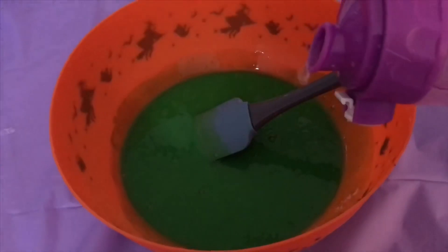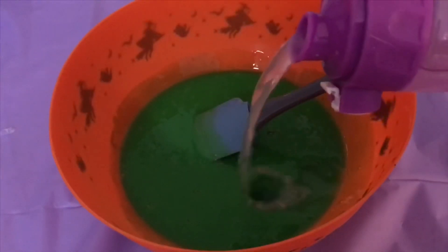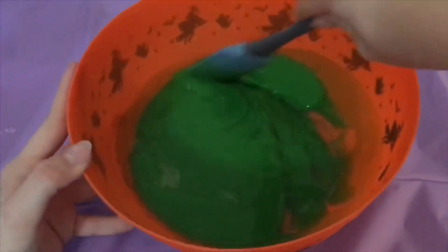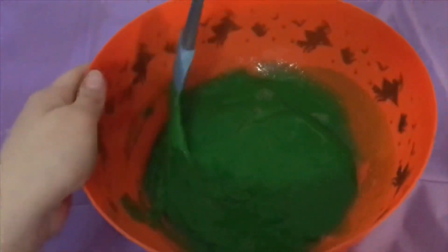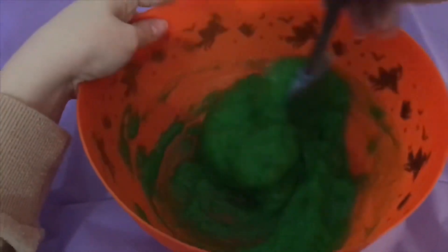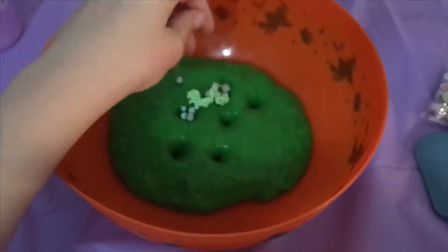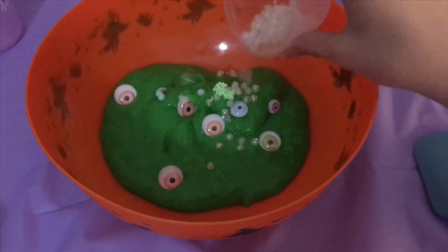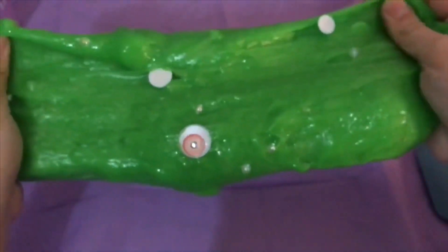Back on topic, now I'm just adding the activator that I made, which is a mixture of borites and warm water, and I'm going to mix that up until I get the desired consistency. Now that I've activated it, I'm adding a mixture of green foam beads, some googly eyes, and some clear beads, and now I'm just going to mix it all up.